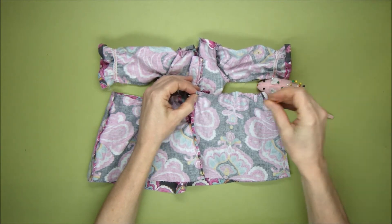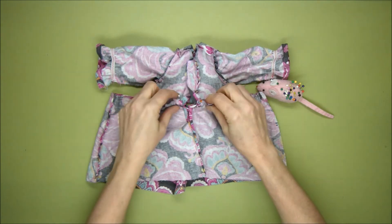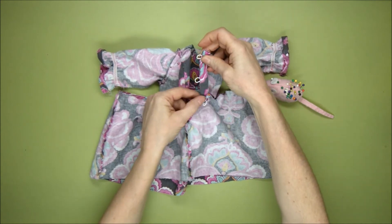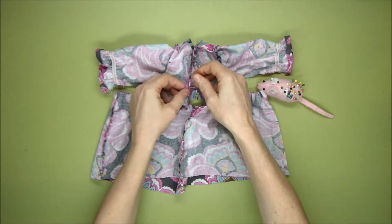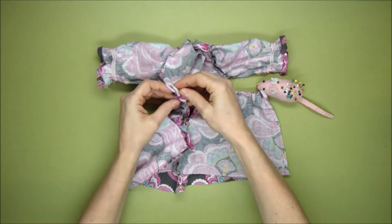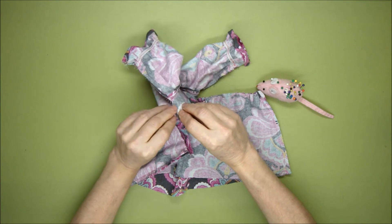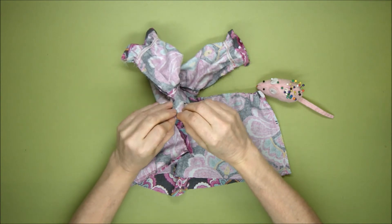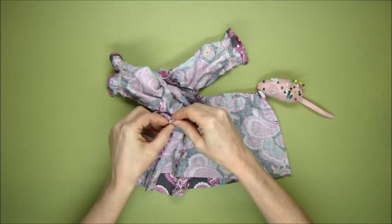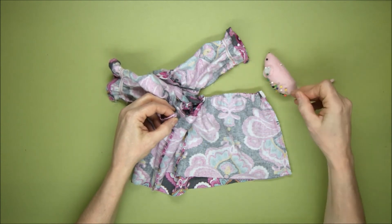I'll bring my little mouse in so it's easier. That's pinned. I'm just going to check that this back opening is level — I want it to be level, I don't want the skirt to stick out more than the top. Now I'm going to pin the side seam of the dress top, laying that seam flat like that, which makes it a little easier to pin. I'm going to sew that to the side seam of the skirt.